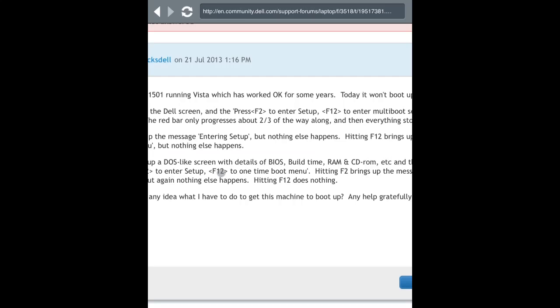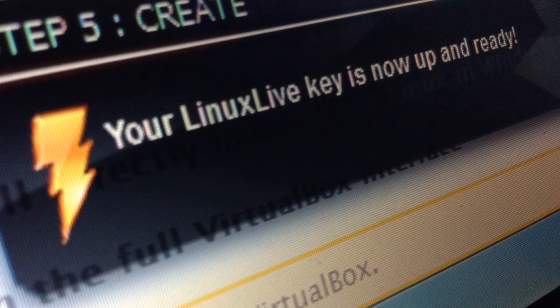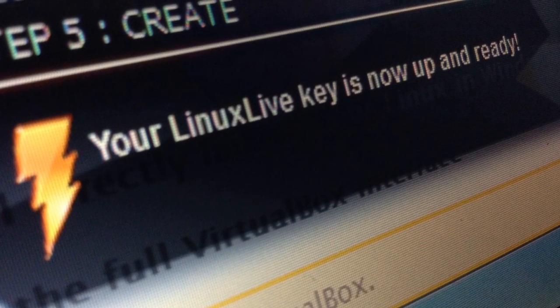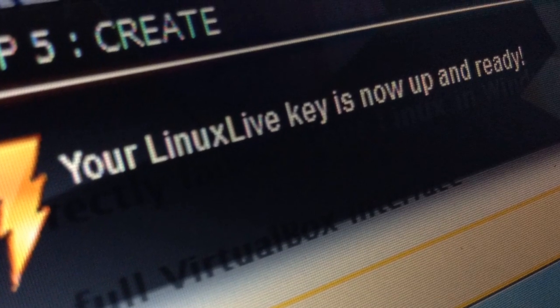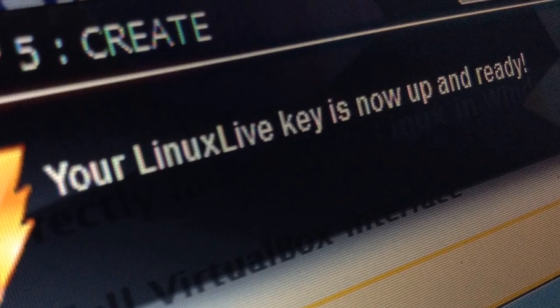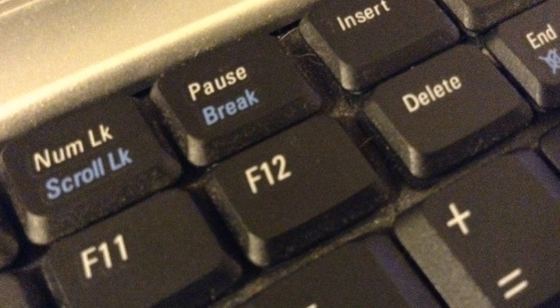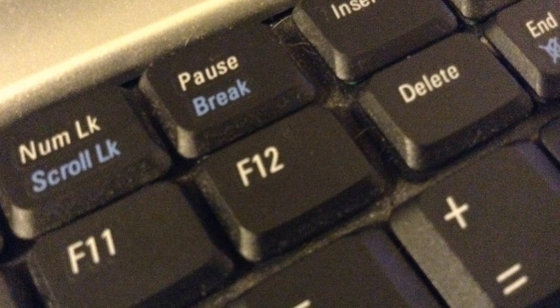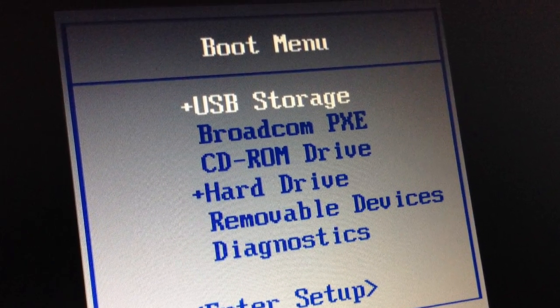So once you know that, you're going to want to go ahead and go back to your computer. Once it's done, a web page will probably pop up telling you that it's done, and also in the Linux Live USB Creator, it'll tell you at the bottom that your Linux Live key is now up and ready. So now go over to the computer you want to perform the LandSchool hack on, and while it's turning on, constantly press the boot menu key. You should get something like this.